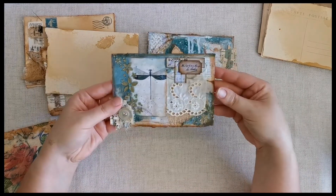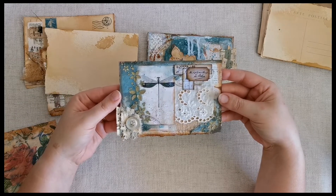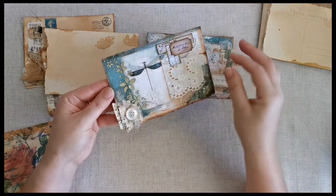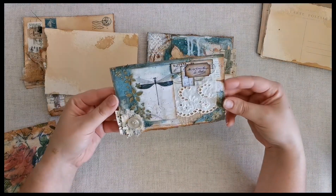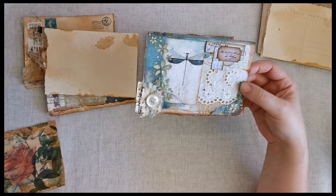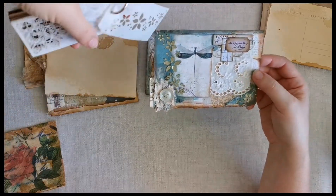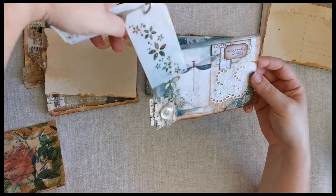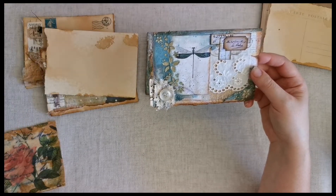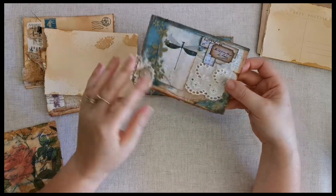This other one uses the same process — just layering lots of different mixed media techniques. This one has some gold texture paste applied through a stencil. That stencil is the little one from Witchcraft Do You Do, which I've mentioned in a previous video. It's a tiny one I keep on a clip — really handy to just pick up and use, and it looks great. I love that stencil.